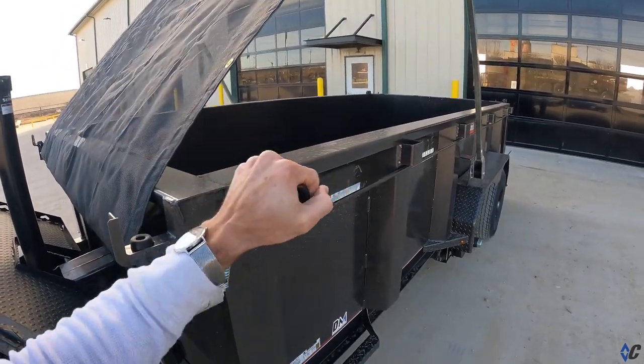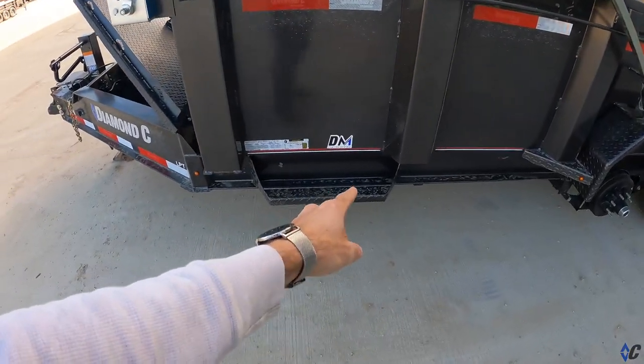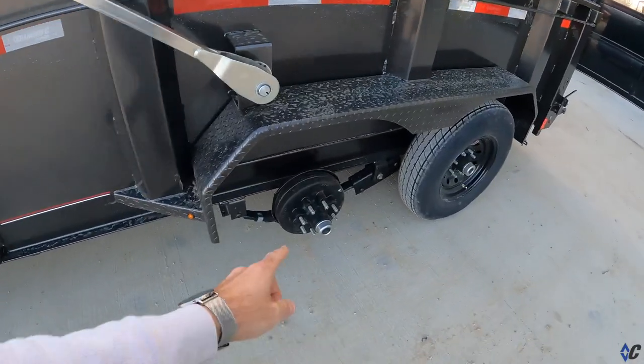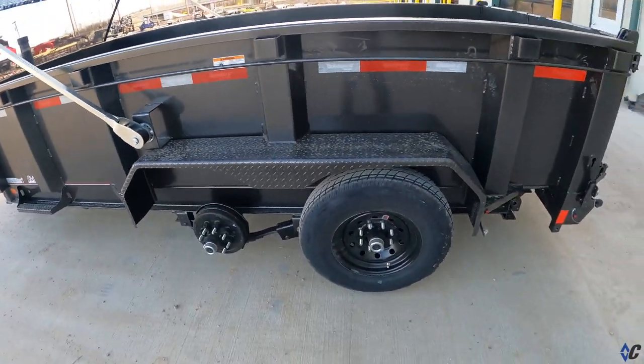Let that sucker out easily, pull it right back. Standard now with a 2400 step right there for easy access over the side. You can see this one's got 7k axles, standard 10-ply tires, triplet fenders.